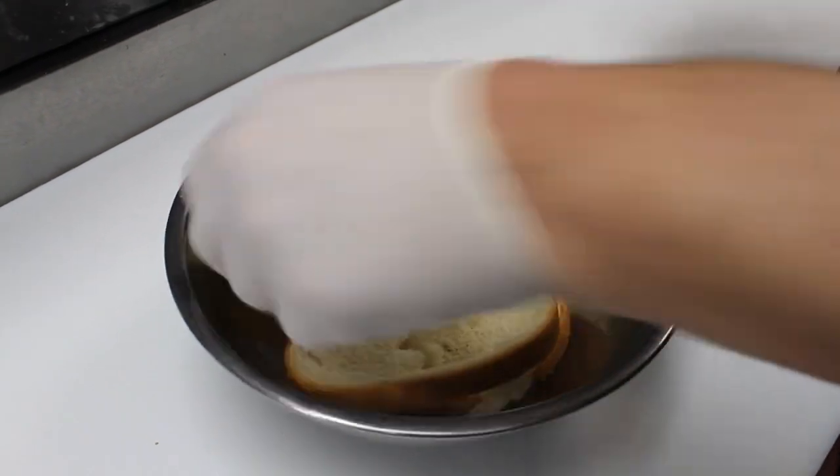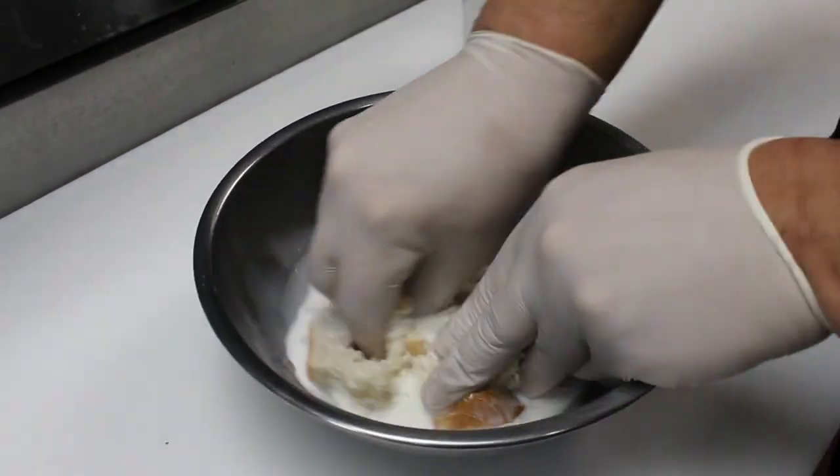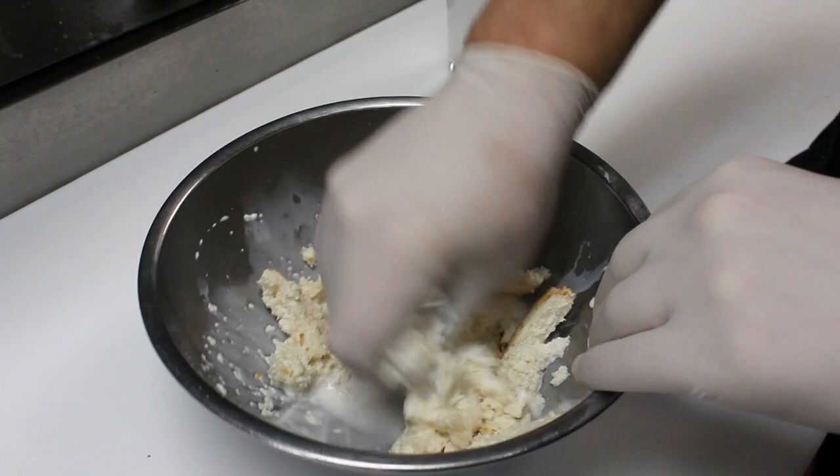In a bowl, soak the sliced white bread in milk and break it up with your hands. This is called a panade — it will lighten and soften the final texture.